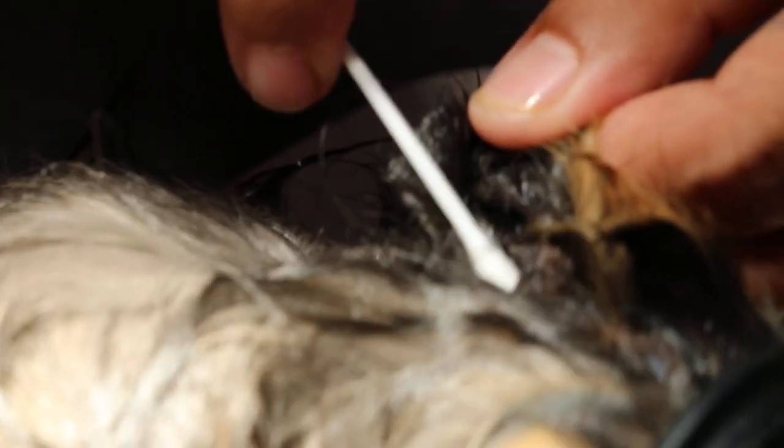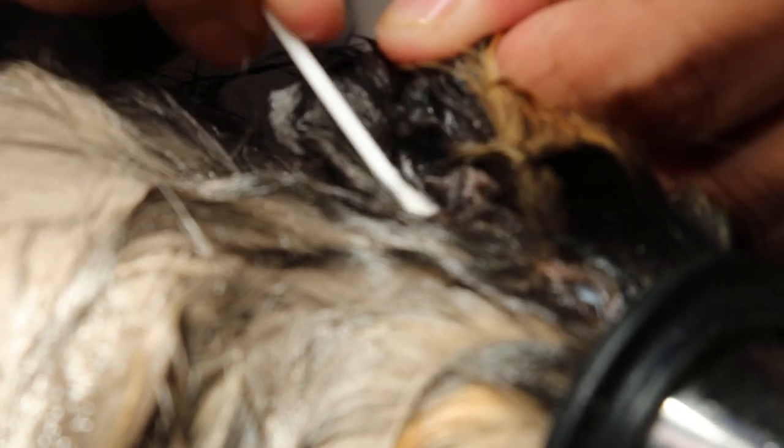It's a 5-month-old female guinea pig. What we do is irrigate the ears and get the dirty things out. It's okay already.